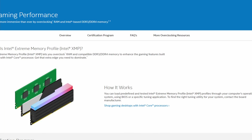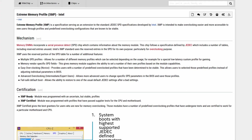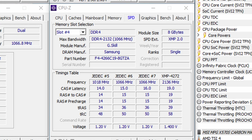AXMP is MSI's name for XMP implementation on AMD platforms. XMP is an Intel technology that lets you automatically overclock system memory to improve performance. It is an extension to the standard JEDEC specification that allows memory vendors to program different settings — including memory frequency, timings, and voltage — onto the memory sticks. In our case, the XMP rating of our memory is DDR4-4266, so by enabling AXMP, we not only increase the memory frequency but also change the Infinity Fabric to a synchronous mode.